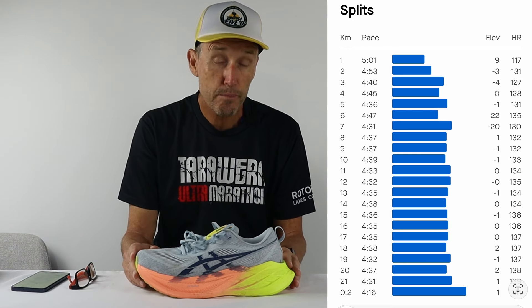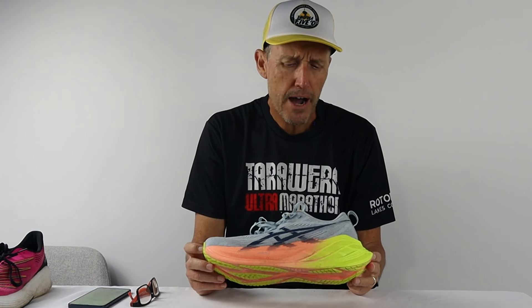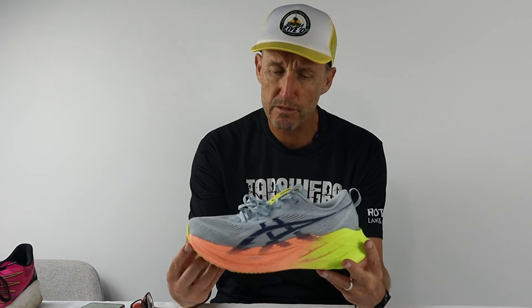I held back a little at the start of the Sunshine Coast half marathon because there is a headland hilly section that you have to go over and back. From about six kilometers on, the paces in the ASICS Super Blast 2s were very consistent and at no stage did I really feel like I was having to force the pace. As you can see on my splits, pacing was around 4:31 to 4:39 per kilometer and I had no trouble maintaining that.